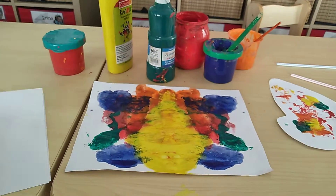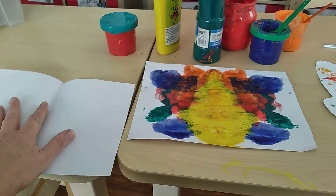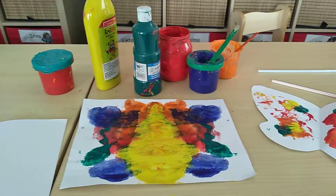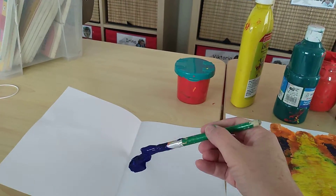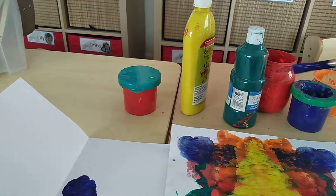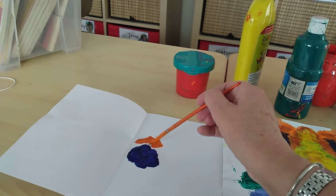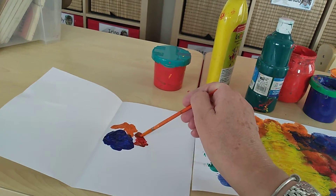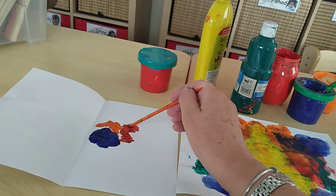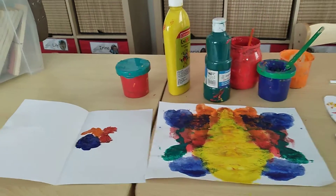Fold it in half like this. Then you paint all the colors you want on that paper. I just put a little bit here just to show you — see like this. I take some orange, then I'm going to take some red paint. And you make the colors the way you like it.